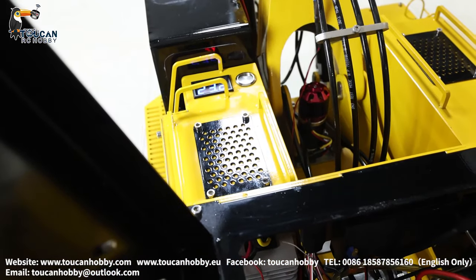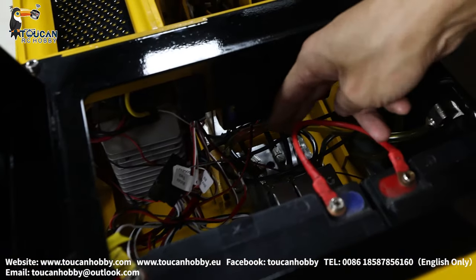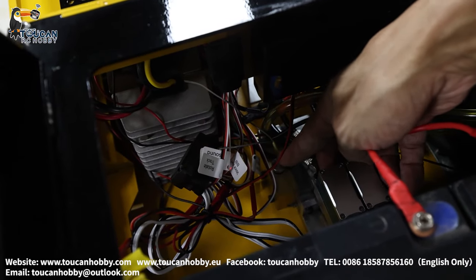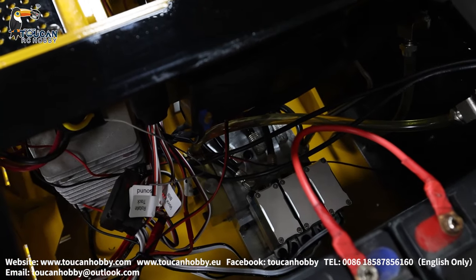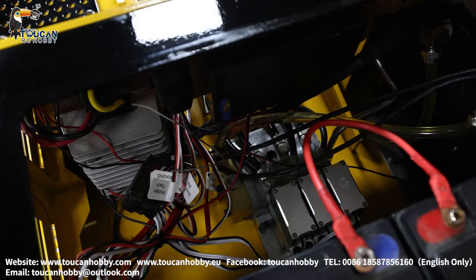Inside the box it's all the ESC and power connections. Here on the downside, that's the one-block servo with a pressure adjusting valve. And here, that's the three servos — each one is a metal 60 kg servo, very powerful for fine control.